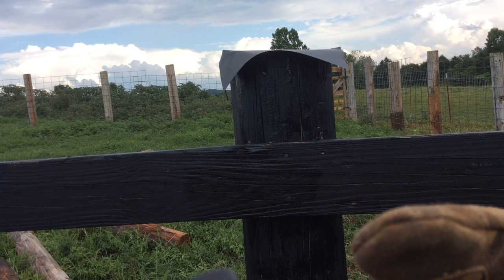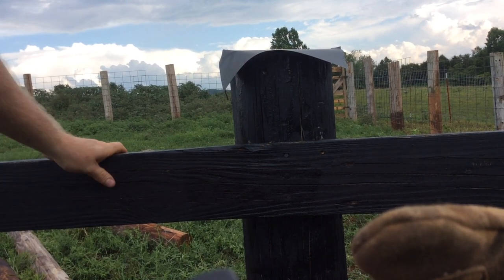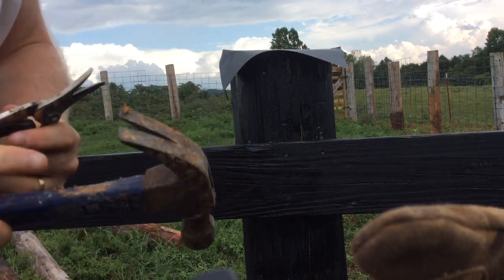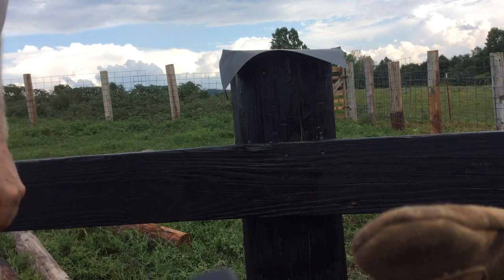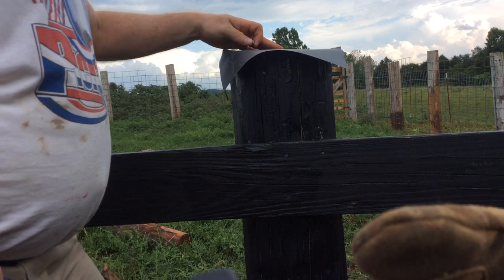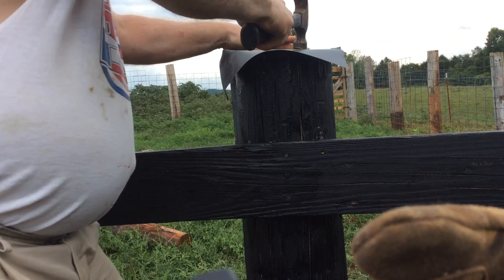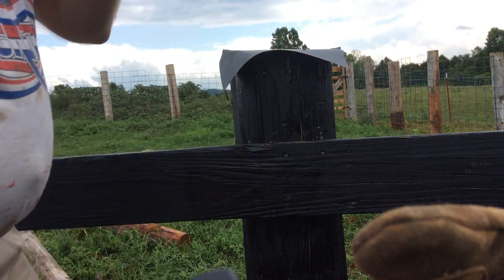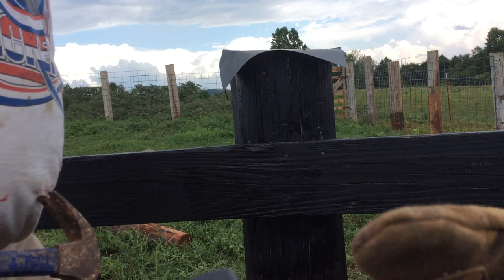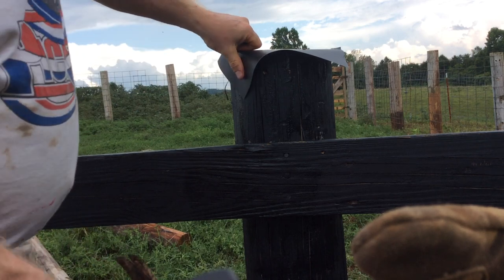The first thing you want to do is put a couple of tacks or small roofing nails right on top. That's going to hold down the material so it doesn't slide out of place. I've got a nail in there already, but just square it up in the center the way you want it, put your nail in there, and that'll hold it in place while you're making your cuts.